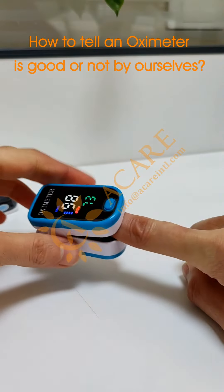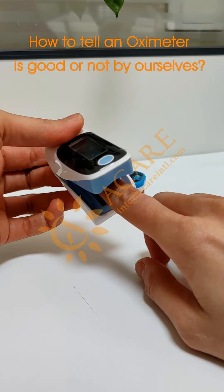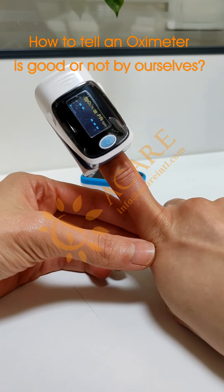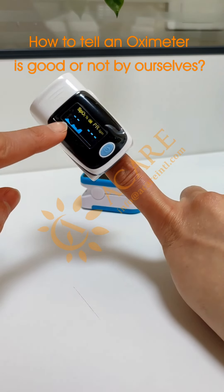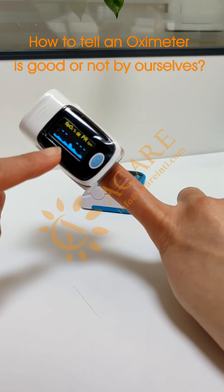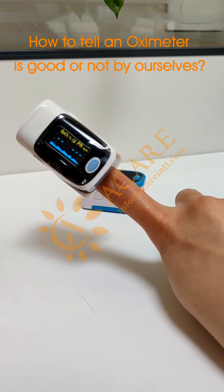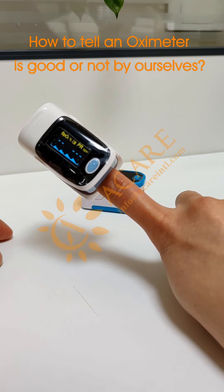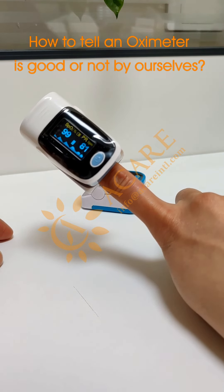Let's try the other one. Put my finger in and click the open button. You can see from the bottom there are some waves, and actually it is representing my pulse rate. So the reading is out.